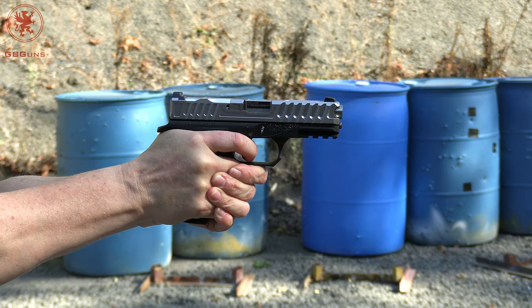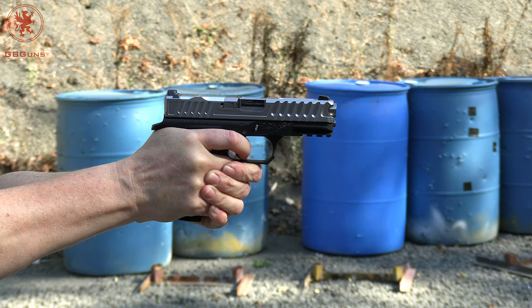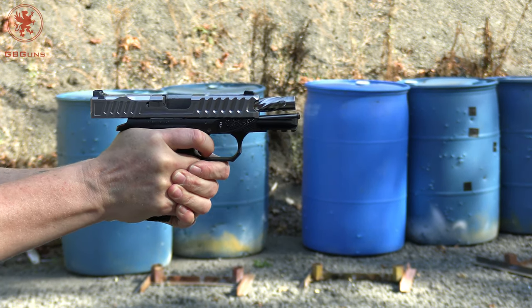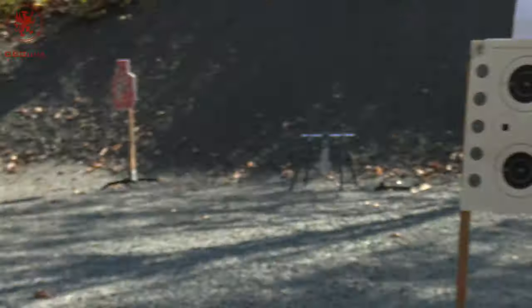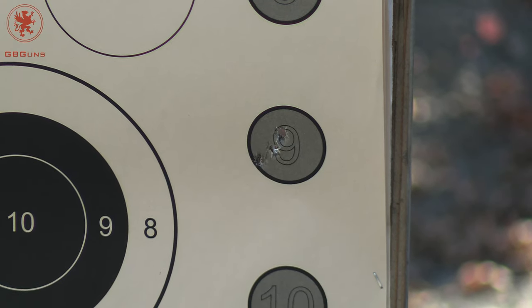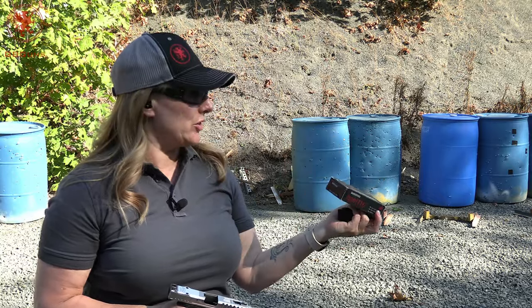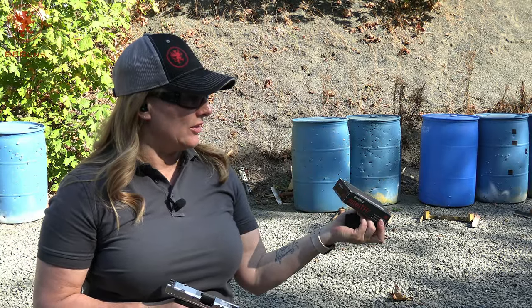Oh yeah — there's no doubt those are a serious load. Nice group. Circle 10: the Stealth Ammo, sent to us from True Shot Gun Club — this is 165-grain TMC.